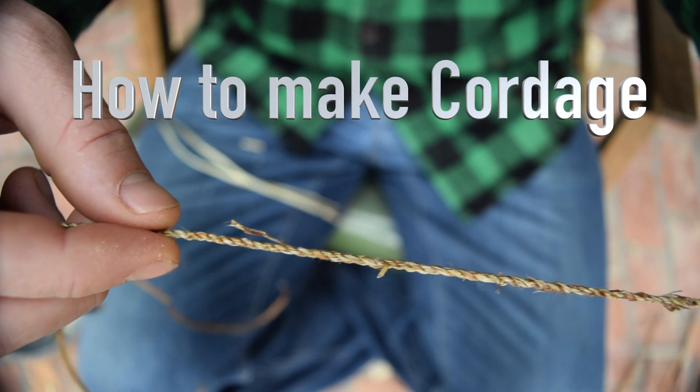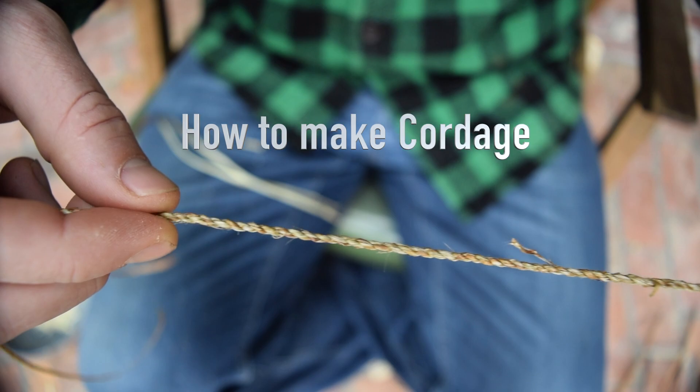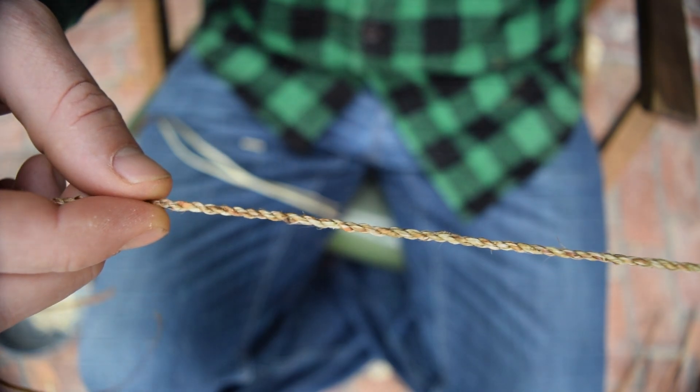How to make the best natural cordage with dogbane. Hey everybody, my name is Scott Ellis. Welcome to another Guide You Outdoors video where we guide you to the outdoor lifestyle. Today I've got a really cool one for you — something that I've been really into, which is making cordage.